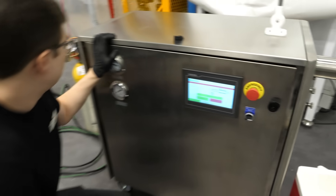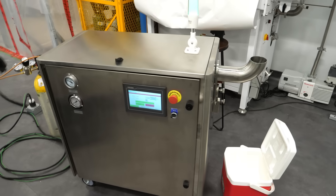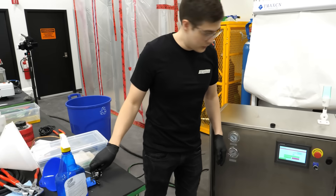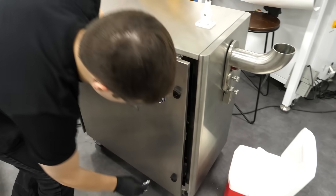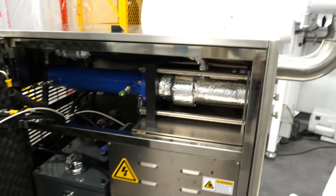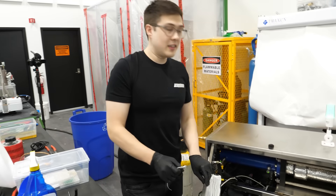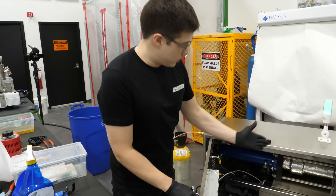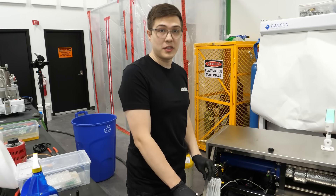It's doing something. I don't know if this is smart, but I have no idea what it's doing. I think that it's making the dry ice and then just crushing it with a piston or something.